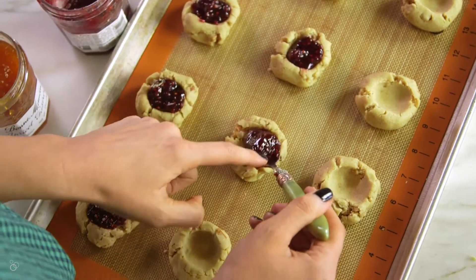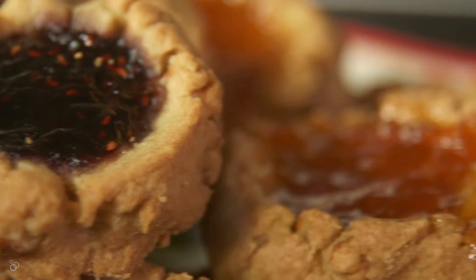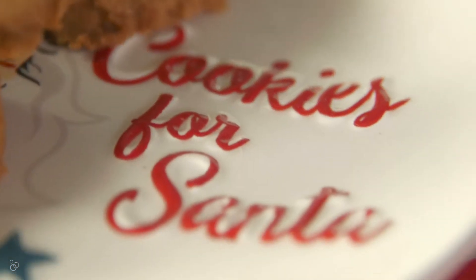Hi, I'm Heather from heathercristo.com and today we are making angel thumbprints that are not only vegan but gluten free. They are Santa's favorite cookies around here and so we like to make a big batch the week before Christmas.